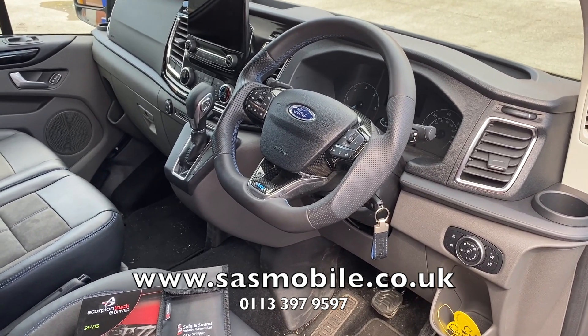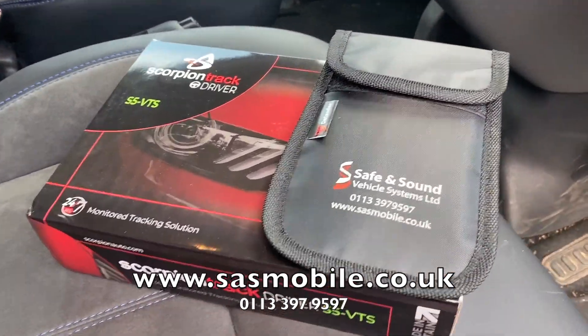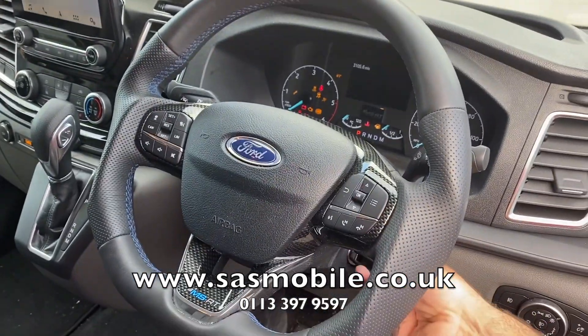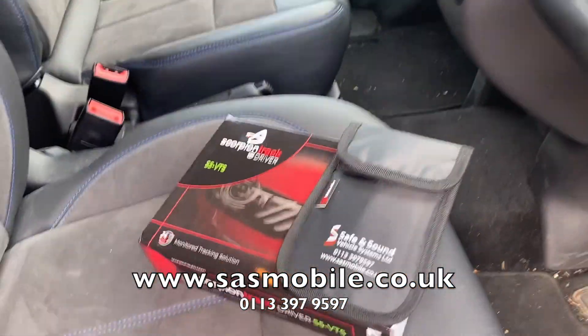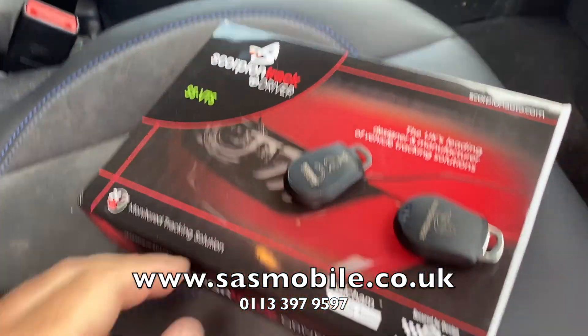If you try to start the vehicle without the tag, the vehicle will not start. I've put the tags inside one of these little Faraday pouches. You can see that if I go ahead and try to start the vehicle, nothing happens — nothing at all. I'll now take the tags out of the Faraday pouch; the pouch just blocks the signal, which makes it a bit easier for demonstration purposes.